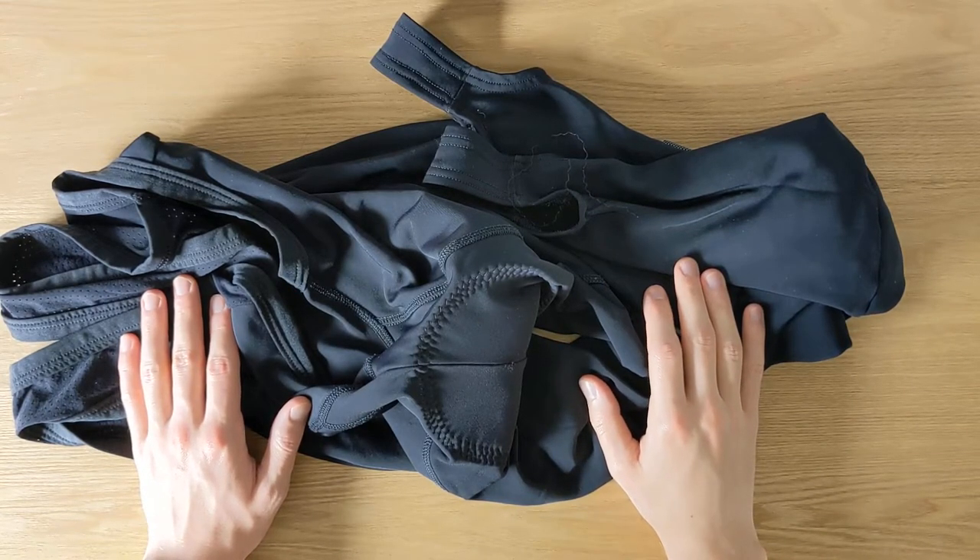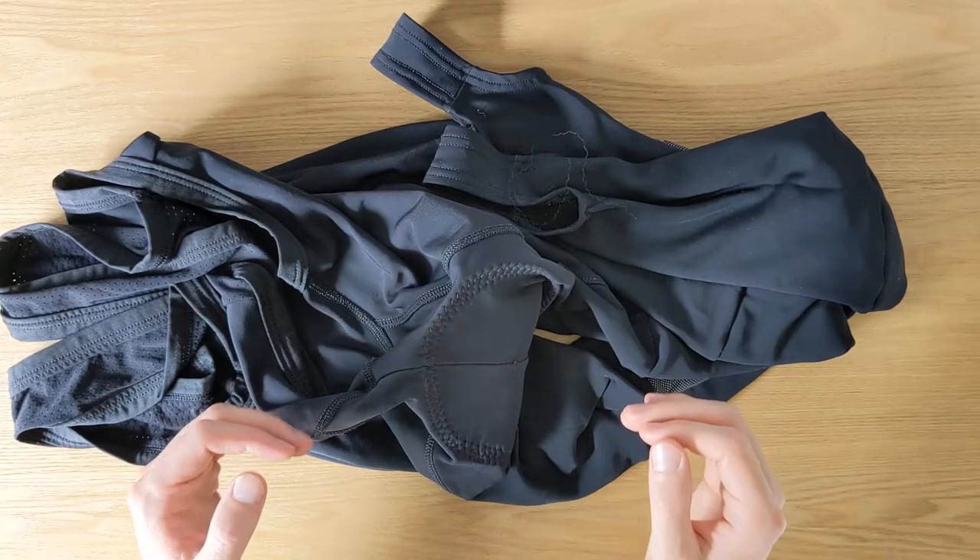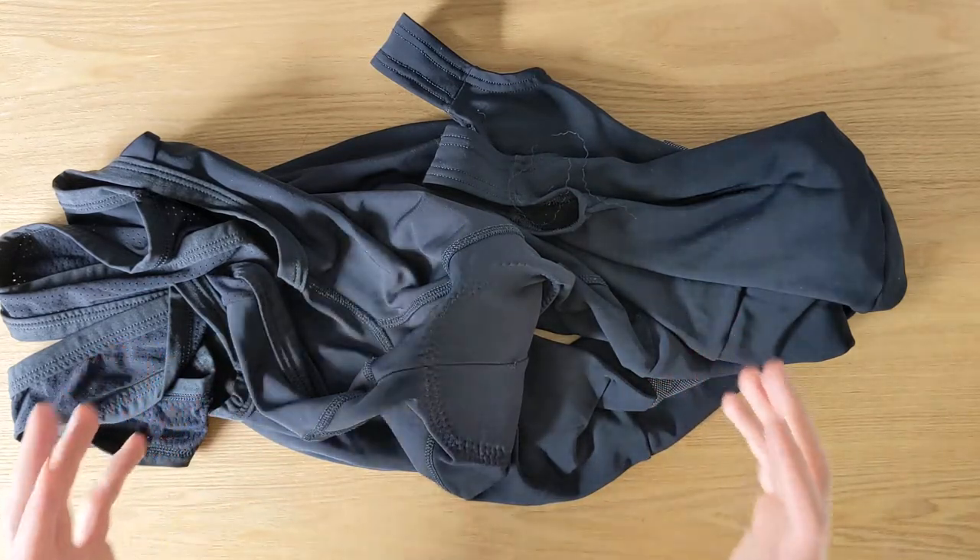Hi guys, this is Boris from BikeDriven.com and I'm back with another review. Today I'm taking a look at the Lusso Thermica Winter Bib Tights.